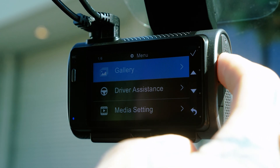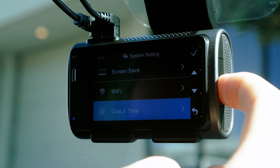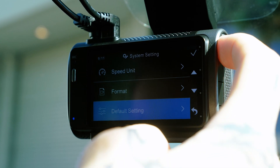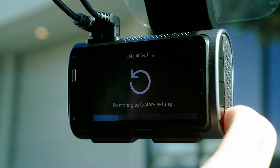If you'd like to recalibrate your T400 or T200 dashcam at any point, simply pause recording, go into the settings menu, and select reset to defaults. This will restart the calibration process, allowing the dashcam to readjust to your environment as you drive.